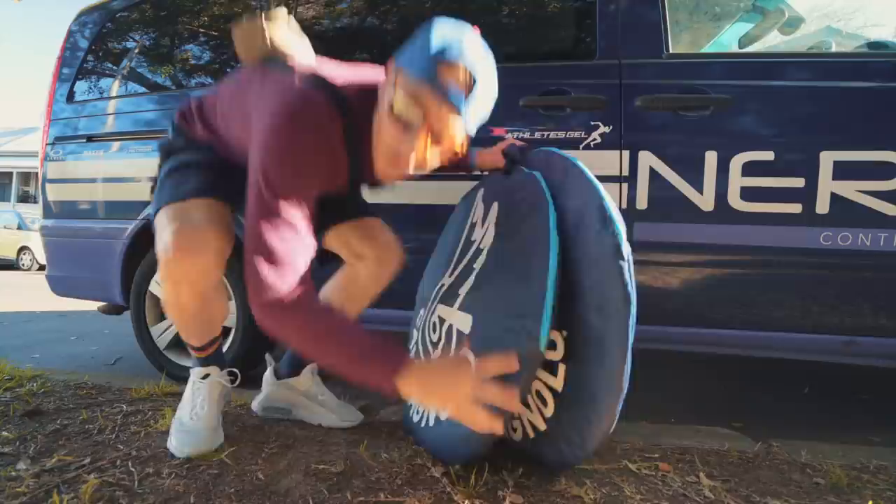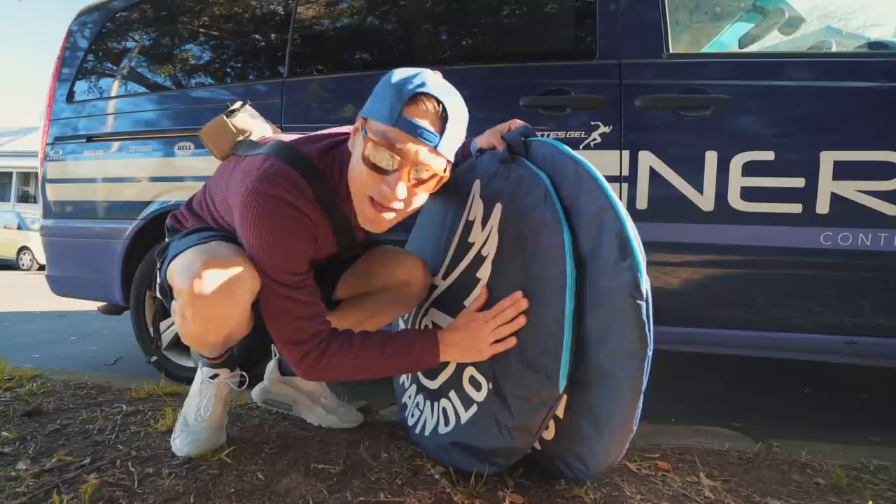These, ladies and gentlemen, are the Bordo W2A 35s — and they haven't been used. Your mission, should you choose to accept it: use these wheels and do a Strava KOM. It's a very expensive KOM attempt. The WTM 35s — tubeless, set up, ready to go.